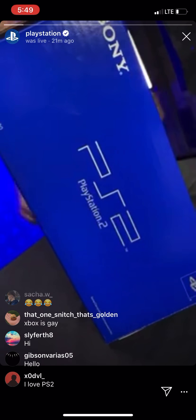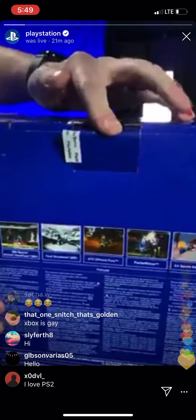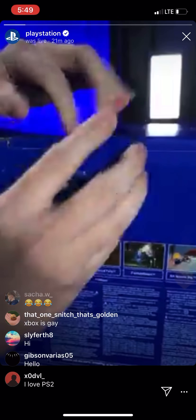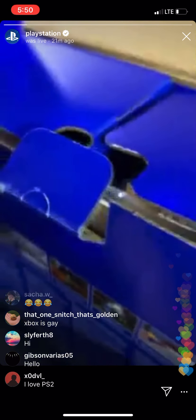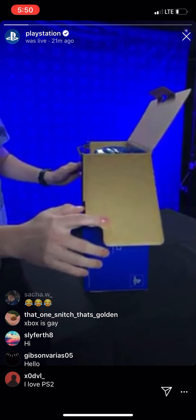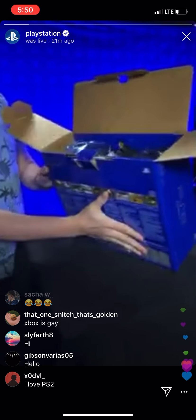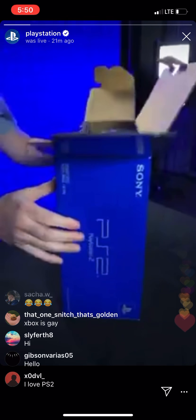There we go. All right, check this out. First time opening this bad boy. There we go. Let's get in here. Oh man, it's been waiting 20 years to be opened. That sweet, sweet PS2 air. Smells like new hardware. Oh my goodness. There we are. Got the controller in there, got all the power cables. This is the unboxing experience somebody in the year 2000 would have had.